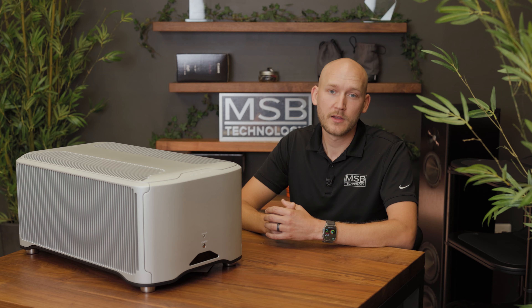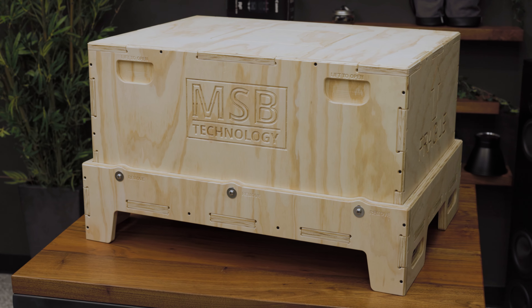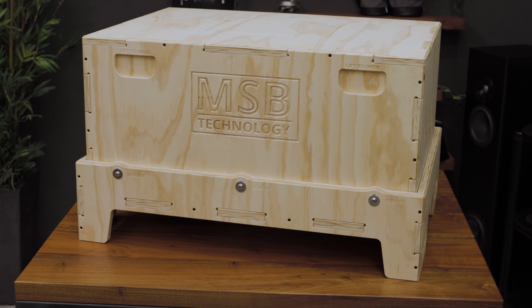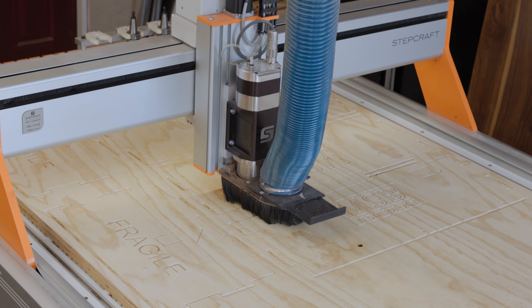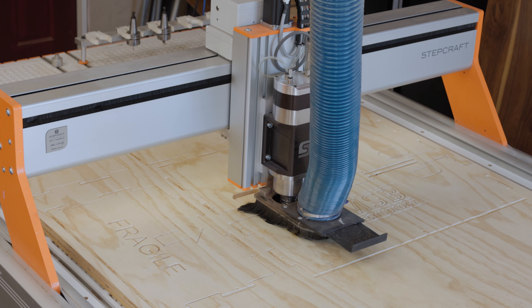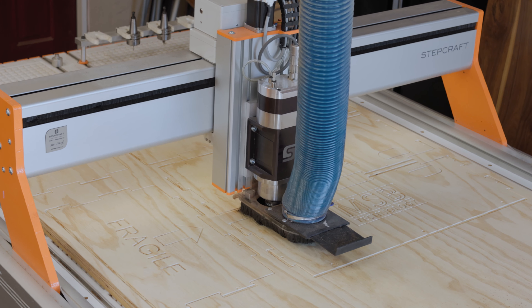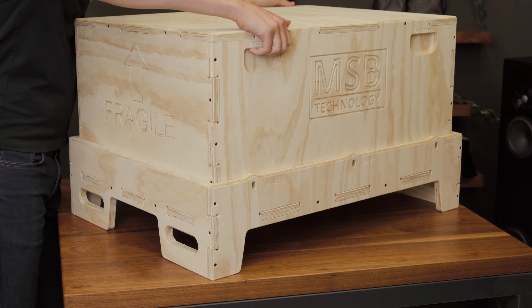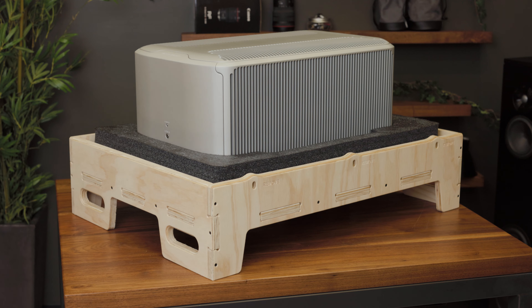But we didn't stop there. We also took a look at the shipping experience. We went back to the drawing board to find a better solution that protects such high-end electronics on their way to the listening room. We now have our very own wood CNC shop where we create in-house custom shipping crates for our amplifiers. Built out of sturdy plywood with interlacing joints, we have a solution that will keep our products safe door-to-door. When opened, the amplifier presents itself on an easy-to-handle platform for setup and installation.